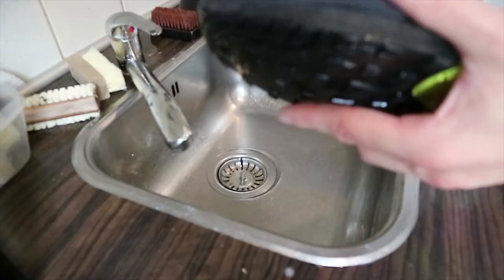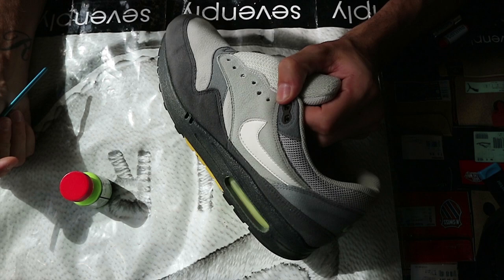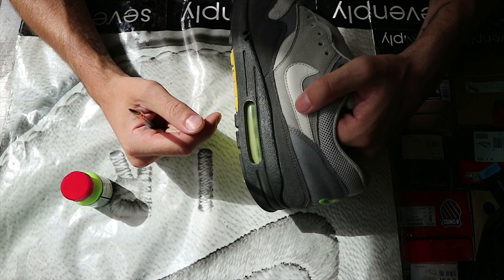They're all cleaned up and dry now, and I'm going to start with the midsole. I think it's best to do the vault inner around the bubble first, because I just think it's easier to follow the lines with the black paint instead of first painting black and then doing the inside.